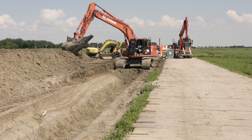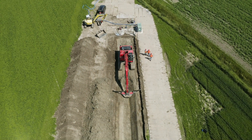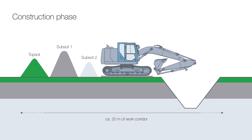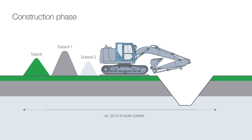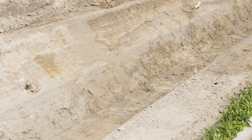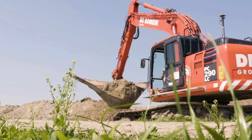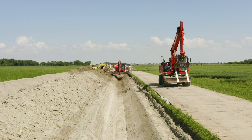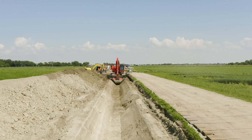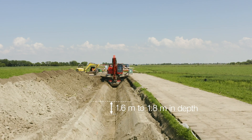The work corridor for a Nordlink cable trench during the construction phase is typically 20 meters wide. Due to the separation of multiple soil layers, it can sometimes be necessary to expand this corridor somewhat. Wooden beams or metal plates next to the cable trench are used for logistics and vehicle traffic. They also protect the soil from heavy construction machinery. To lay the two lines of cable next to each other, a trench 1.6 to 1.8 meters in depth is excavated.